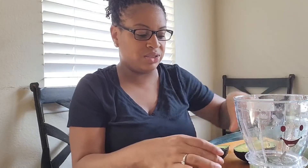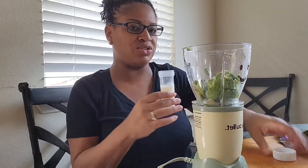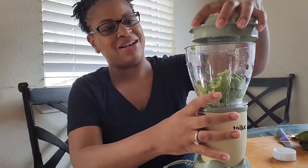I cut it in half and then I'm going to peel it — just pop it on out. We have some breast milk, of course, and we're going to add a little bit. That's not a little bit, but hey. Then put our top on and blend it.